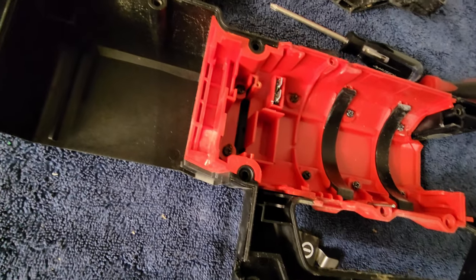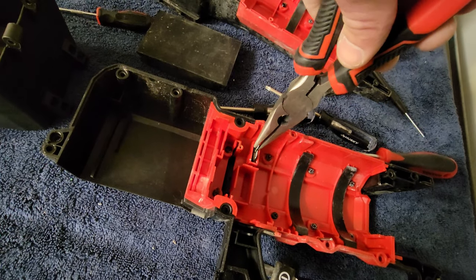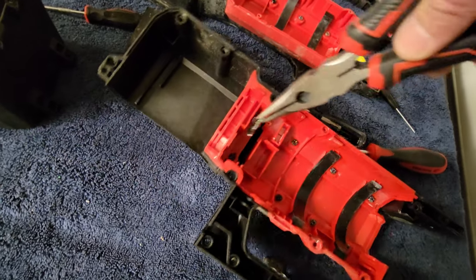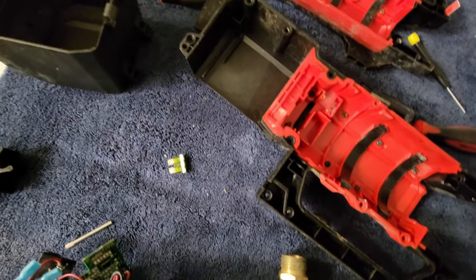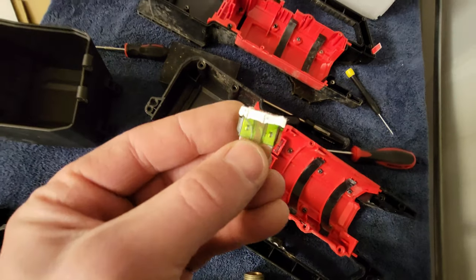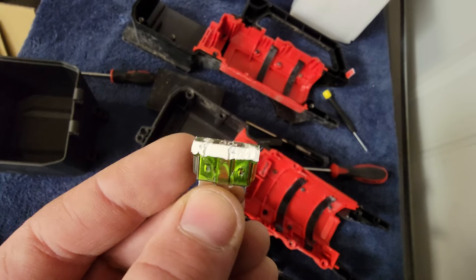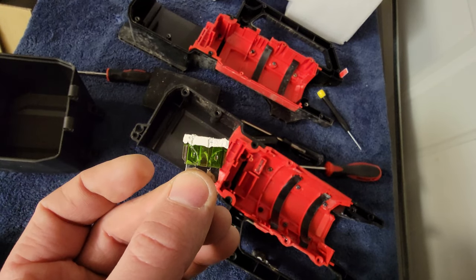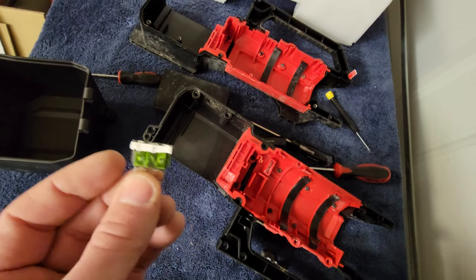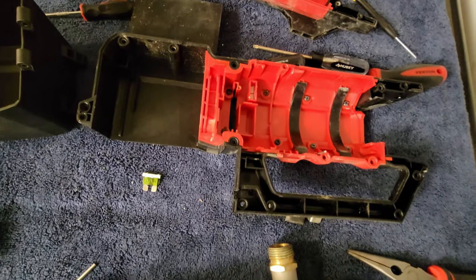I'm going to take my needle nose pliers and yank that fuse out. And yep — it is blown, blown to smithereens. It's a 30-amp fuse, so that's pretty simple — a 10-cent fuse.